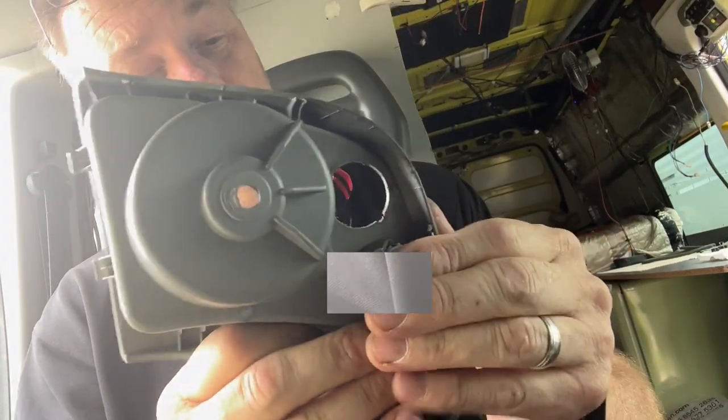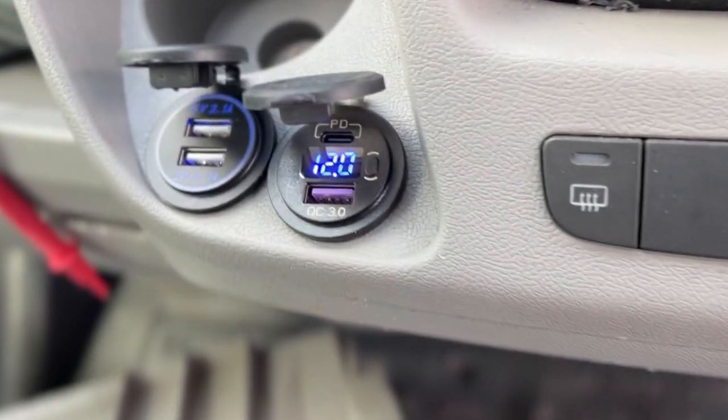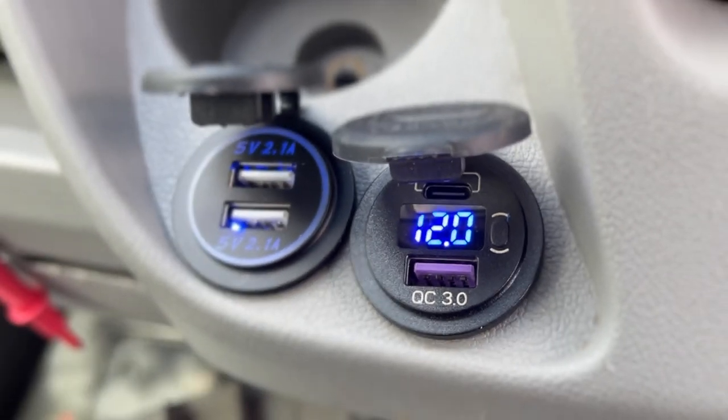It's quite a clever design. I was quite impressed with that. And this is what they look like fitted.